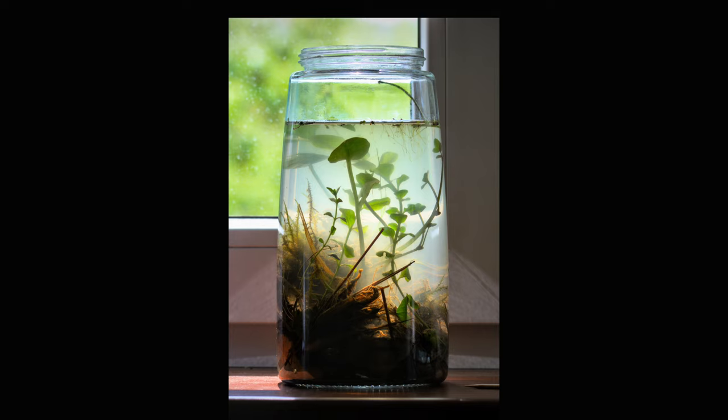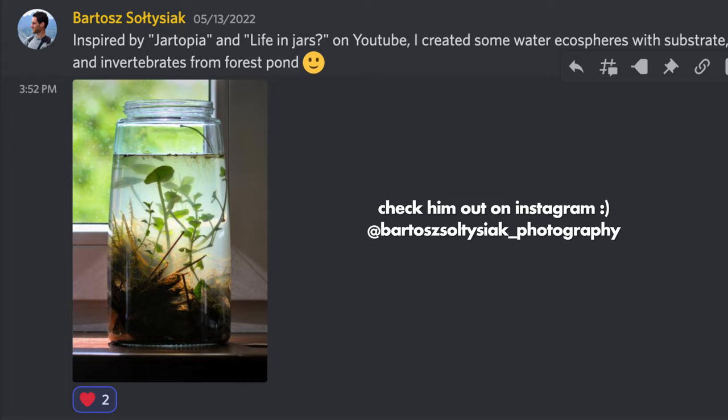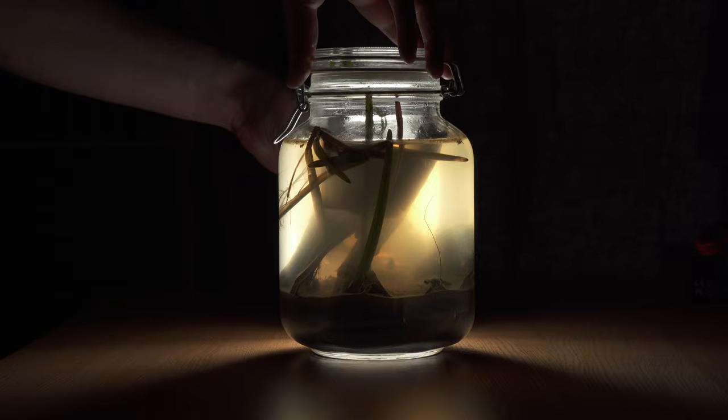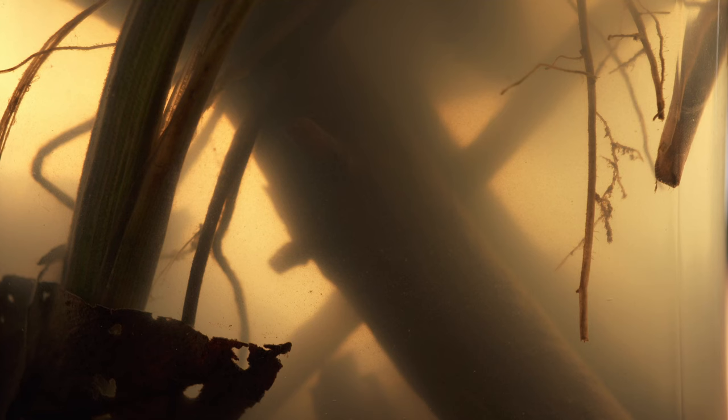A while ago I saw a photo of an ecosphere in my Discord server posted by Bartosz, a member of my server, and I got very inspired and intrigued. An ecosphere is basically a jar that you put some dirt and water and plants and stuff in from some place out in nature. You then seal the jar and it will be a closed ecosystem that is only fed by the light coming in from the outside. I love this idea — it can look beautiful, it has life in it, both plants and animals, and life will change over time. So I really wanted to try this for myself.